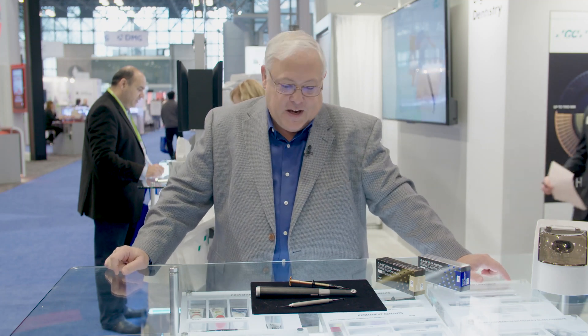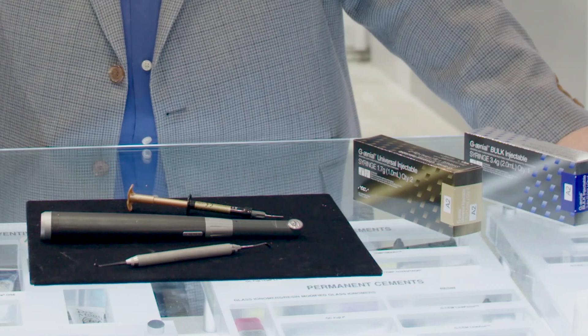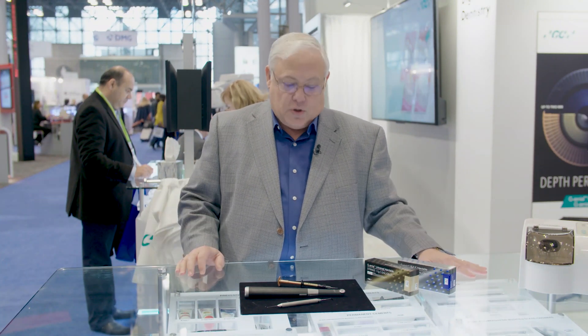I'm here today to share some interesting news and information about a new product called Genial Universal Injectable and also Genial Bulk Injectable. These two new products were launched by GC in early October of this year and will add to your armamentarium for restorative dentistry.